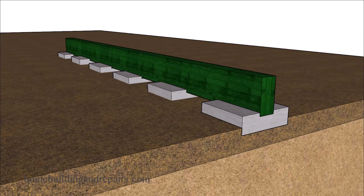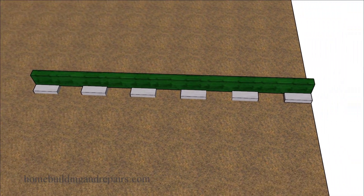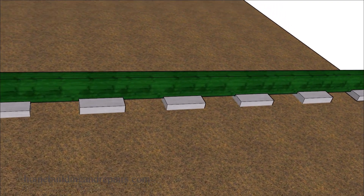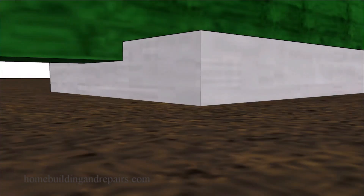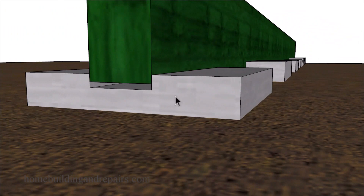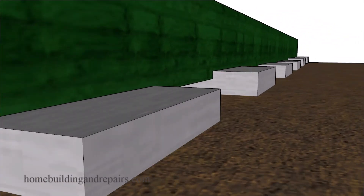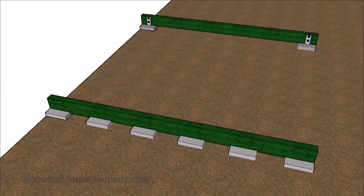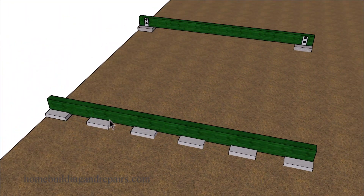Some of you might consider solving the problem by adding more of these footings to support your beams or other deck framing support members. But you might end up with a situation where you have one of them supporting more than the others, especially if some of them sink into the ground and leave two of them supporting most of the weight. So you might have this one supporting the weight and this one, while the others aren't doing anything.